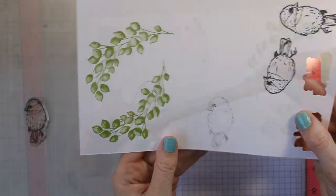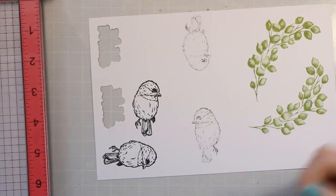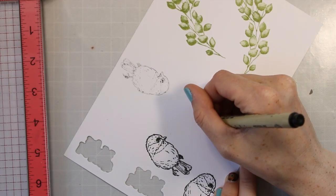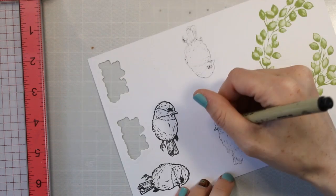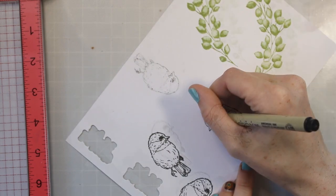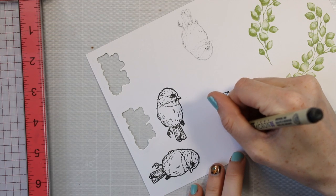It doesn't have as much detail as if you would just stamp it directly. So I'm taking some Micron pens and I'm just going to fill in those lines. I am not an illustrator, I am not an expert at this — I am just kind of following the lines, looking at the other image to see what it's supposed to look like. And I'm doing my best. You can see it's not perfect.